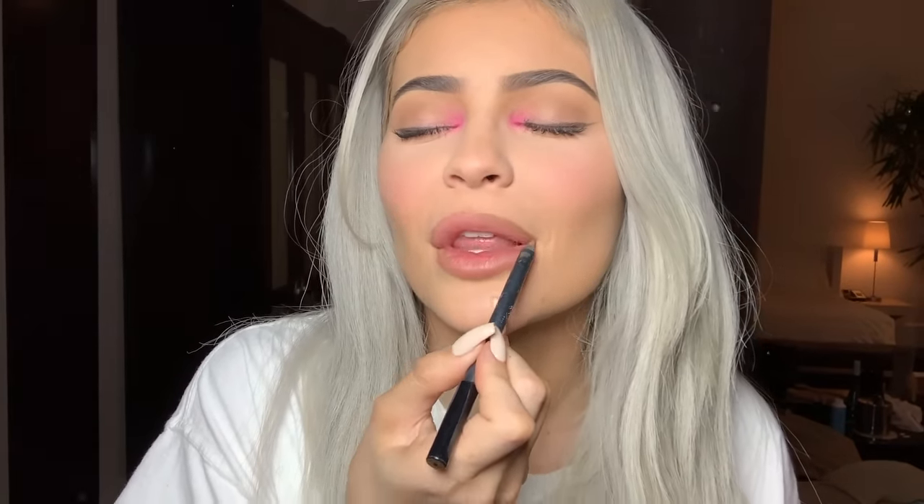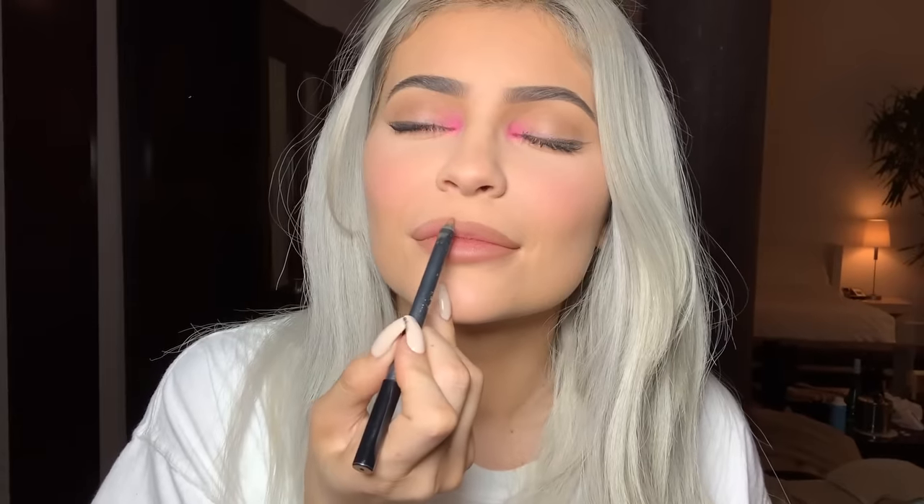To finish off this look I'm gonna do ice latte liner with my eyes closed, of course. And then it wouldn't be an Astroworld look without — I went to Astroworld and all I got was this lip kit. These are available at all the merch stations at every show. Inside I have Boss Matte, my favorite red ever — perfect for the holidays.